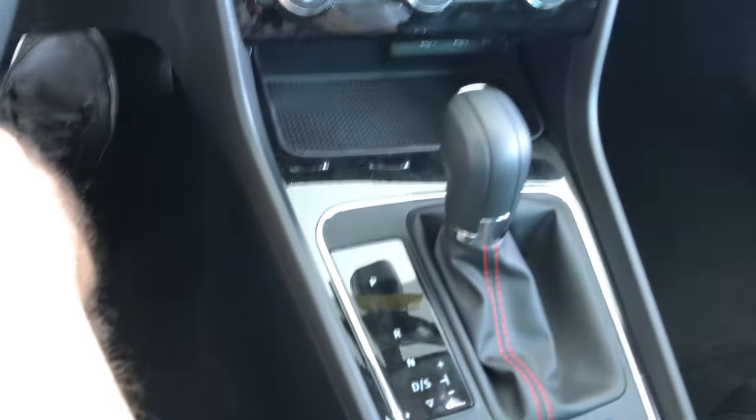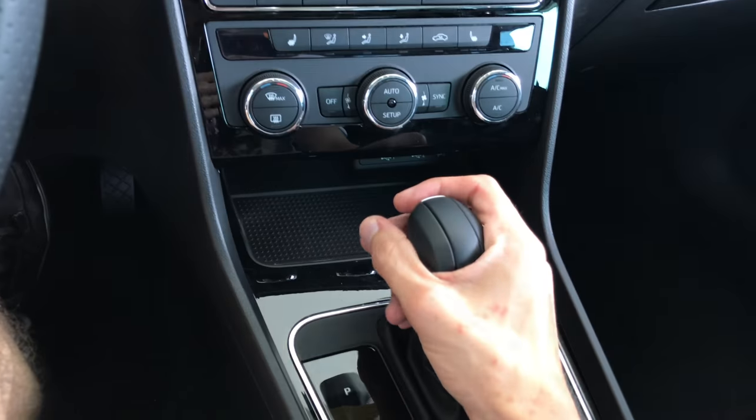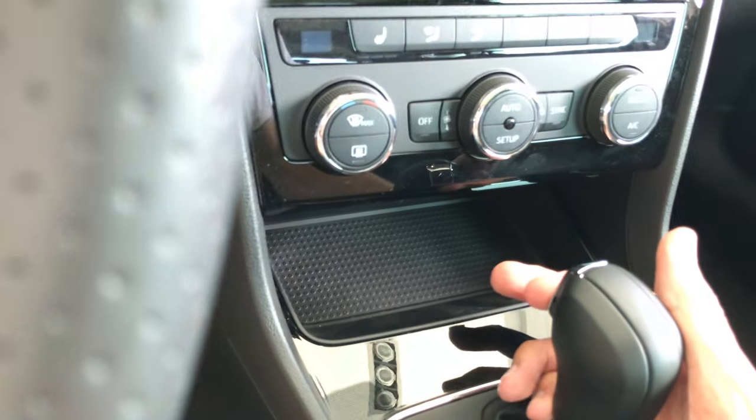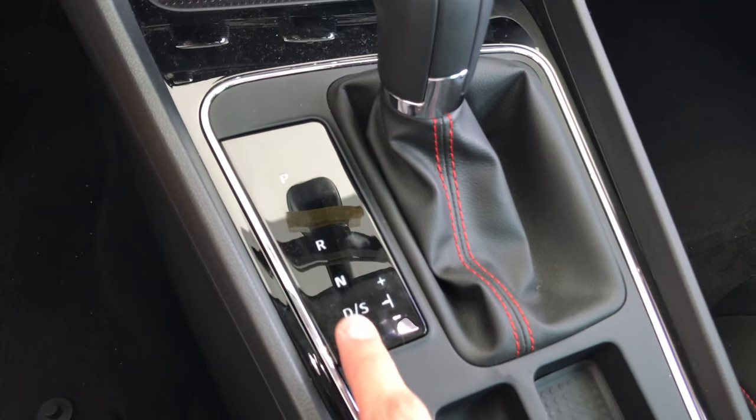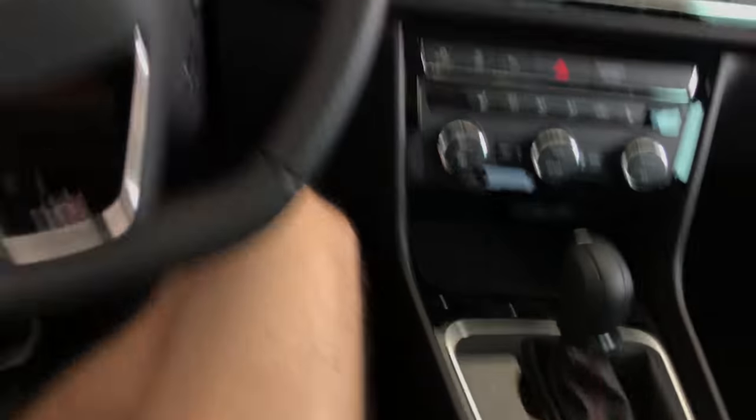Looks the same, actually this is the DSG — I haven't noticed that. So this is leather. You have a chrome switch here for parking, reverse, and drive. And that's it.